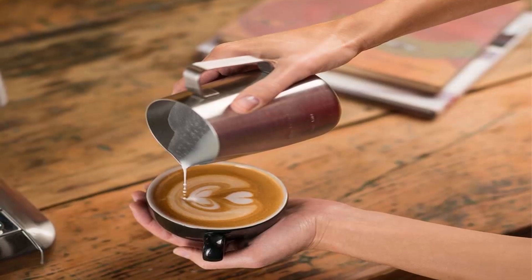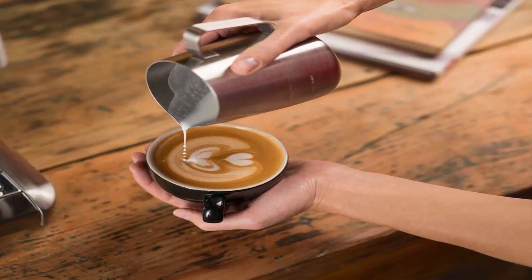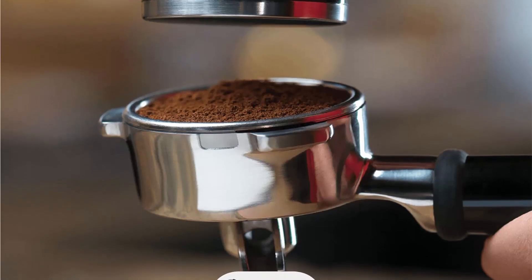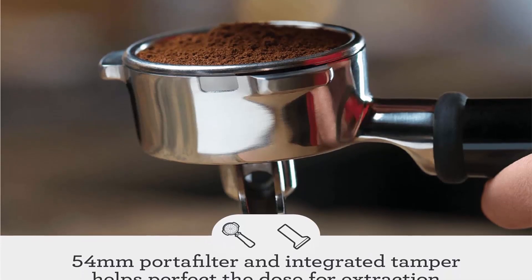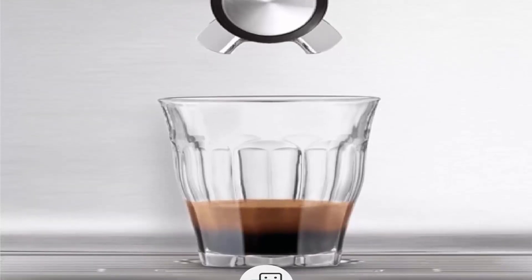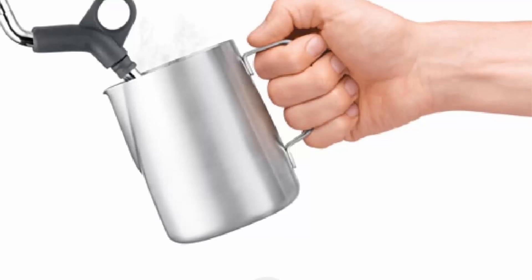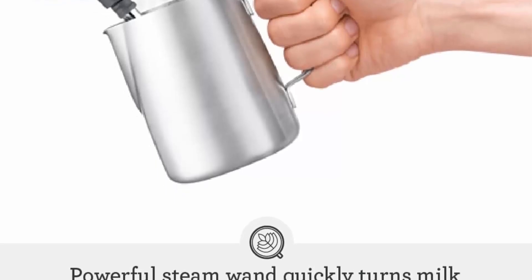Precise espresso extraction: low-pressure pre-infusion helps ensure all flavors are drawn out evenly during extraction for a balanced tasting cup. The 1600W Thermocoil integrated stainless steel water path accurately controls water temperature. A high-power 1600W element delivers sufficient steam to create microfoam that enhances flavor and enables latte and cappuccino art at home. Auto purge automatically purges the heat system after steaming, ensuring your next espresso is extracted at the right temperature. A maintenance indicator lets you know when the machine needs a clean.